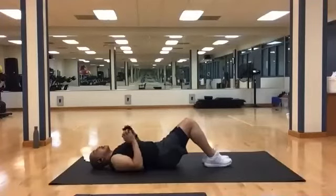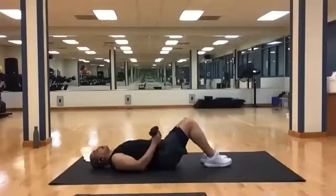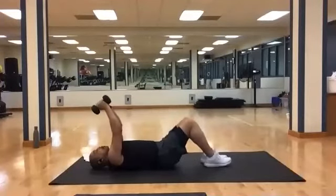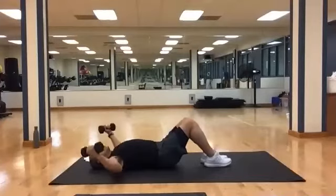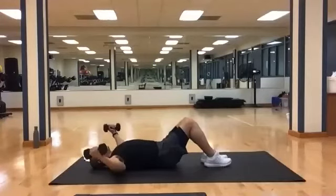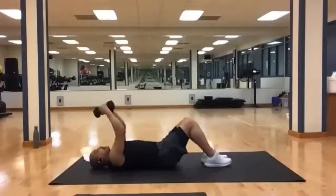Bring your weight down, grab your other weight. Round two for ten. Bring it up, get set for chest flies. Ten is our number. Here we go. And one, two, three, four, five, six, seven, eight, nine, ten, eleven, and twelve.